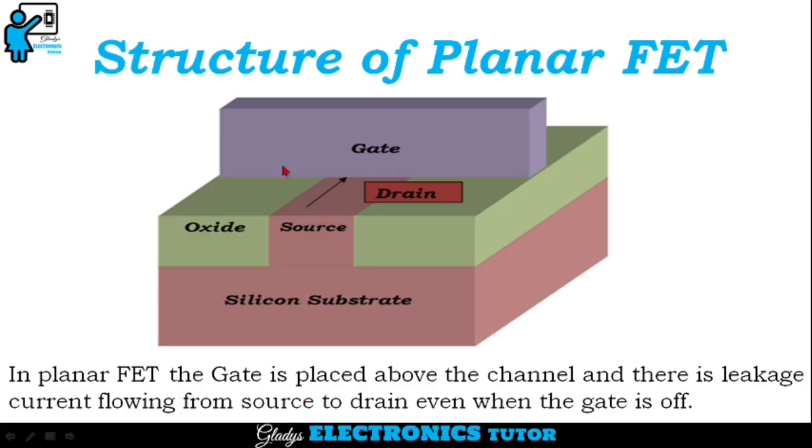This is the structure of planar FET. In planar FET, the gate is placed above the channel and there is leakage current flowing from source to drain even when the gate is off.